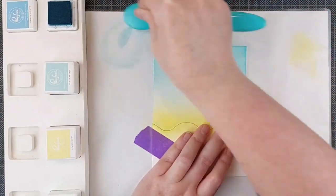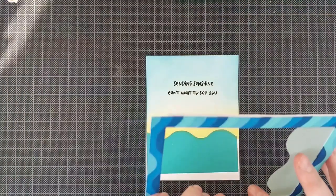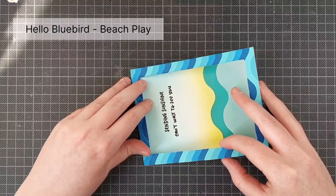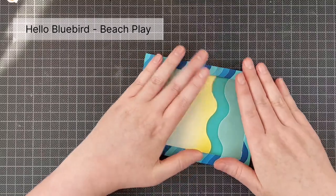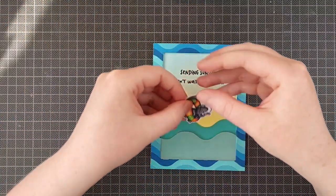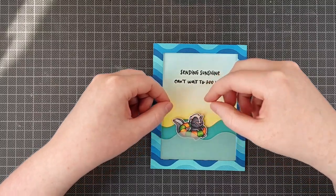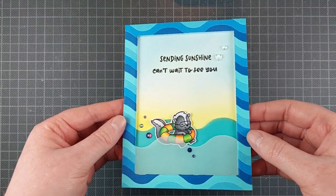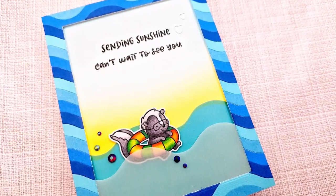The background is pretty pale — not as pale as it looks in the photos, though; not sure what happened there. I added a sentiment from the same stamp set by Hello Bluebird and then I'm also going to add one of the critters there. And here I am using that frame that was left over from the first card I made — I thought this would make a perfect frame for a beach card or a beach scene. You can use any critter stamps with this, or even just more die cuts, but I love to use a frame for scenes like this with critters. I love that little skunk in his float — I really love Hello Bluebird. I should do a spotlight video on Hello Bluebird, but we'd be here for days.